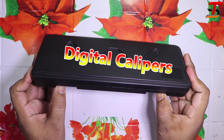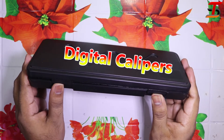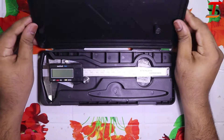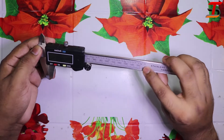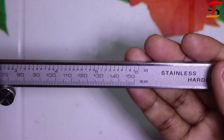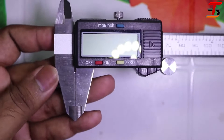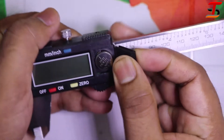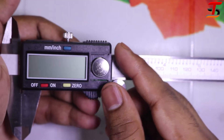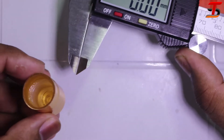First I want to introduce the digital calipers. The box is heavy. After opening the box, these are digital calipers. You can measure up to 6 inches. These calipers run at 1.5 volts — you can see this is a 1.5 volt battery, it's not rechargeable. You can change the unit from inches to millimeters or millimeters to inches.